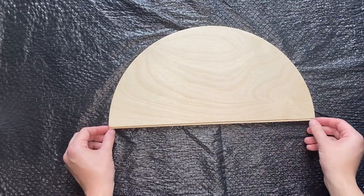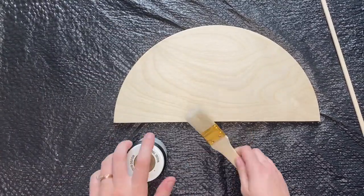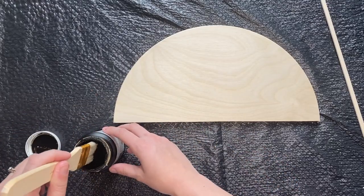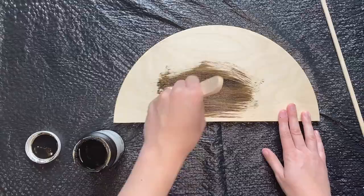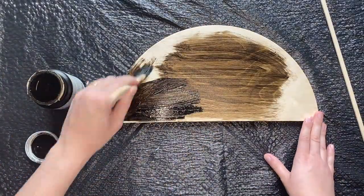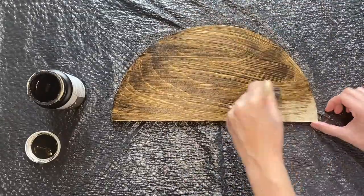Next you will grab your walnut wood tint and you will stain both the half circle and the basswood strip. Make sure that you cover all sides of the basswood strip, and on the half circle you want to make sure that you cover the front and all of the sides as well, but no need to do the back.